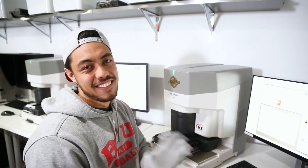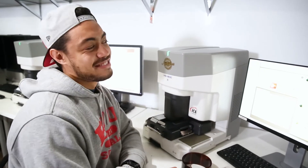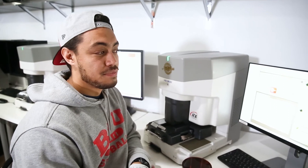Hey guys, we're here today talking about the Noritsu. We're here with Roman — he's a resident Noritsu expert. We're just going to go over a few basics with you so that when you send in your film, you kind of know a little bit what's going on behind the scenes. Roman, can you tell us a few pros of scanning on the Noritsu?